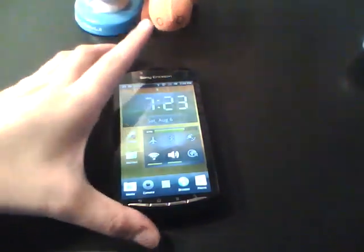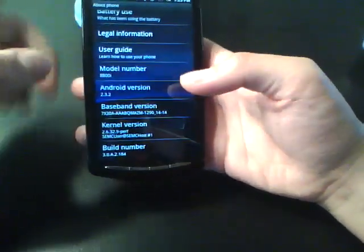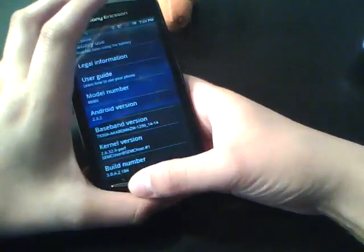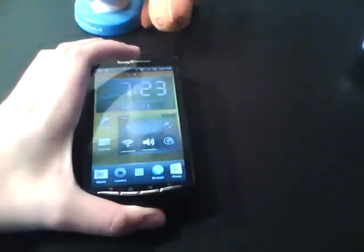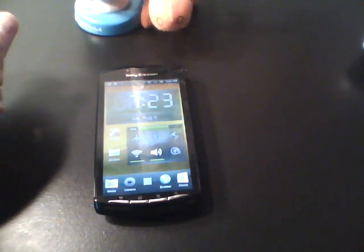The OS is Android 2.3.2, upgradable to 2.3.3. I chose to stay on 2.3.2 to get it rooted, but you can root it on 2.3.3 as well.